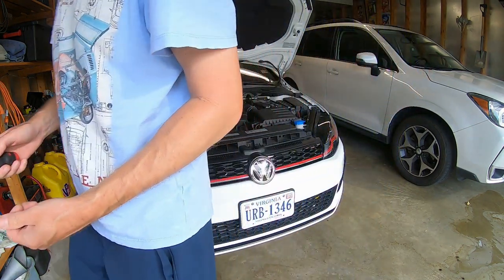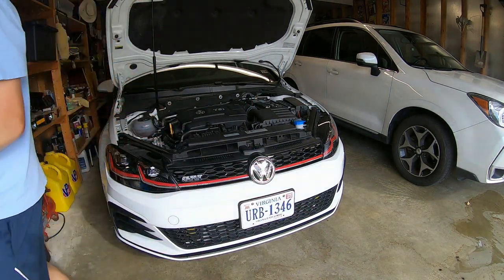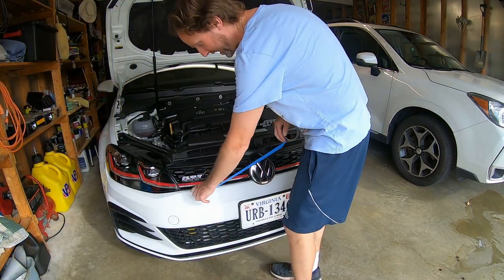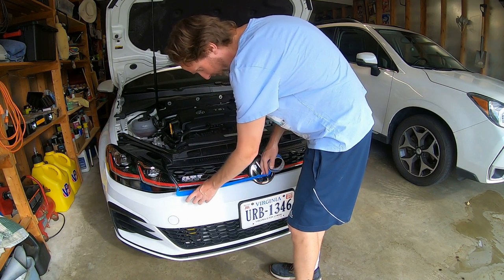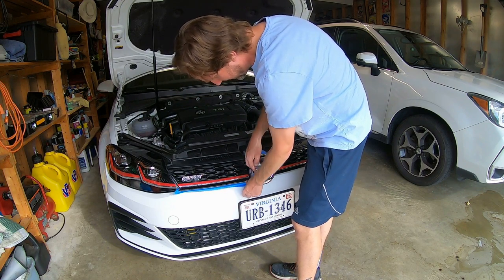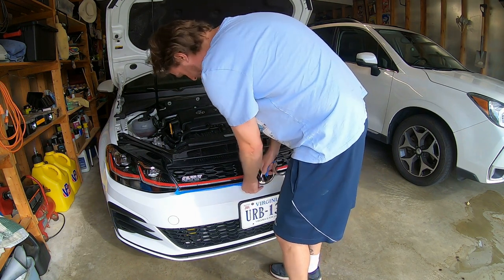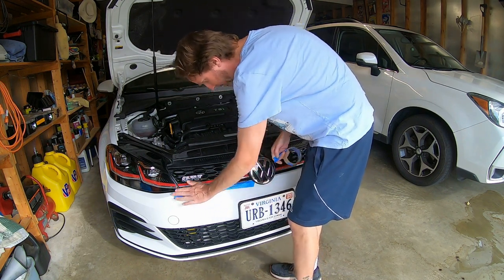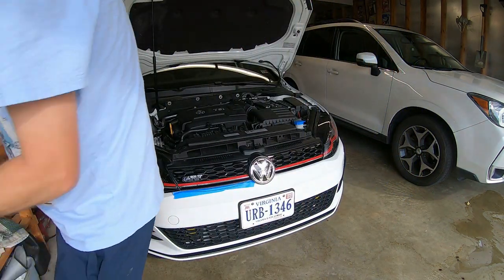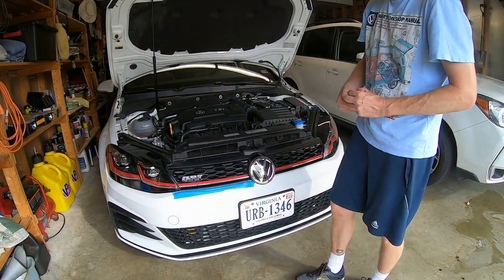First step is just take off your two screws in the top — that's pretty obvious. Before I ever pull the grill, because I already have a chip there from learning this lesson, I put tape down right here as tight as I can, so if the grill does jerk out you won't scratch stuff up. So I come prepared.